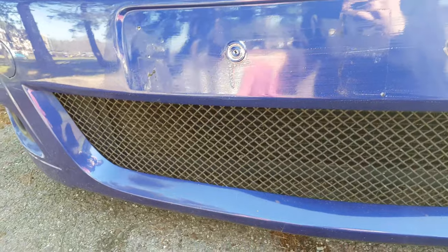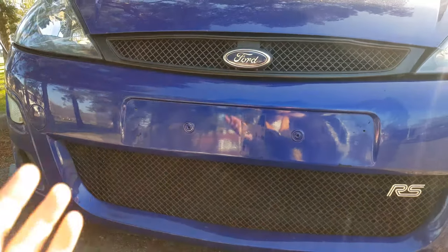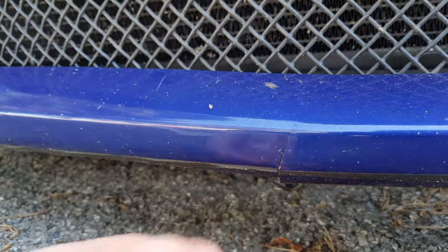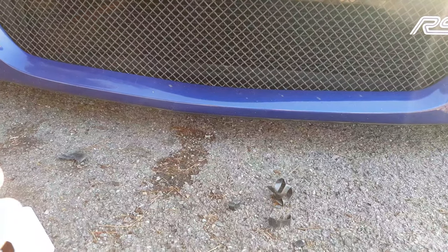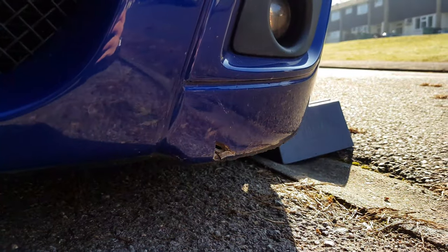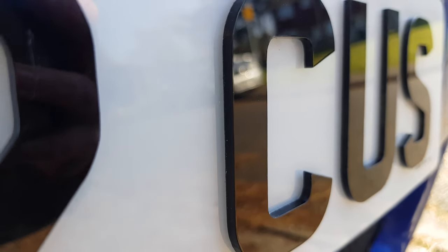At some point getting this recess filled would be quite nice, but for now it's not really top of my priority list. There's this damage, the missing splitter - after Tom ripped the splitter off and just ruined my life, really. But I've done a pretty good job - it's on, and I honestly cannot get over these plates. I love them.